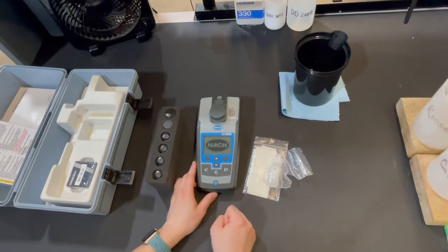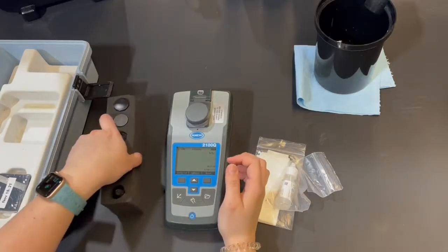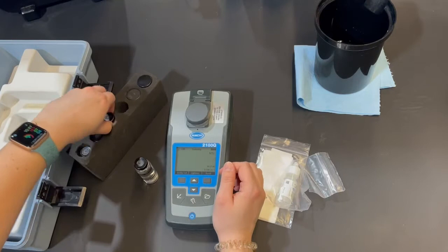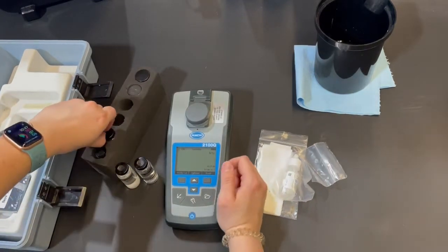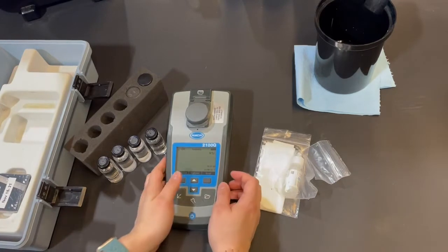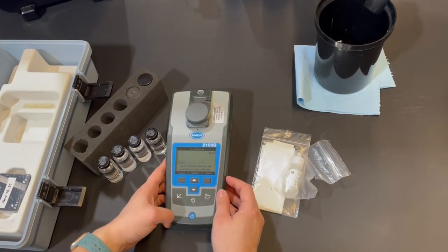We're going to start by turning the unit on with the blue power button at the bottom. I'm going to start by taking out the calibration standards — I want to make sure I know which is which, as each one is different and will be used in a specific order. To calibrate, we're going to use the left button that looks like a graph symbol.